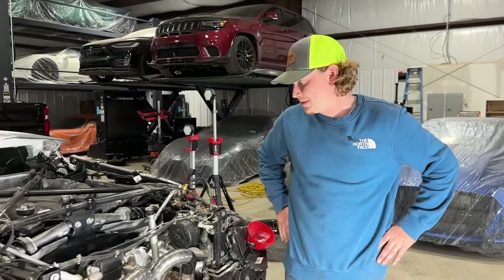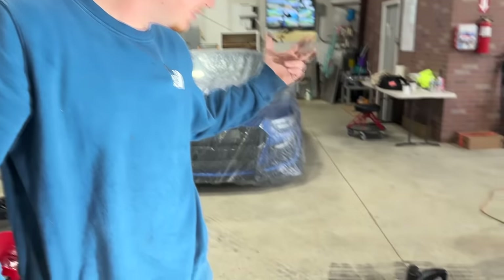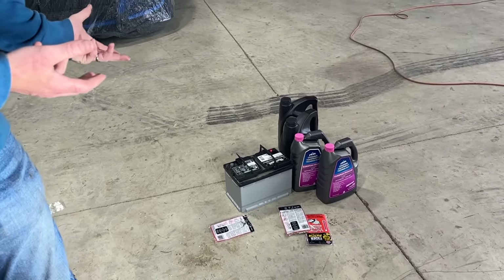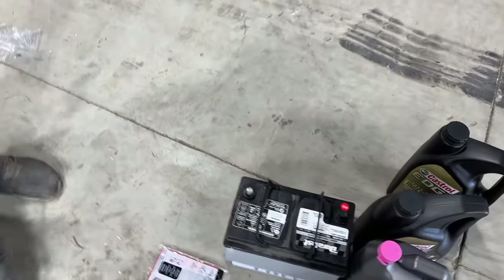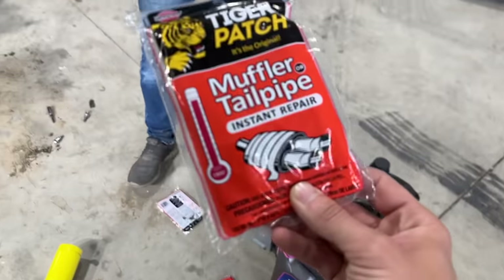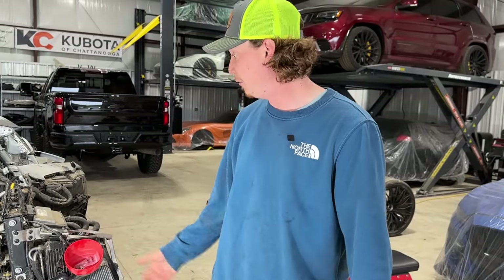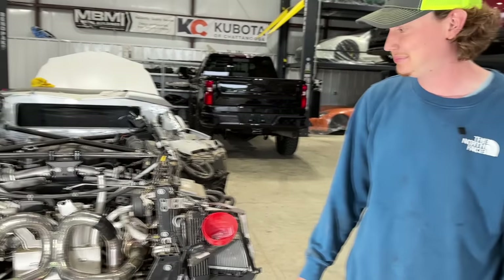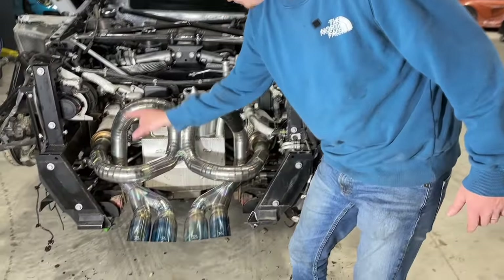So right now we're moving on to starting our Lamborghini Aventador for the very first time. We got everything that we need — we got the coolant, we got some oil, we got a brand new battery, and those are the three things we honestly need to start this thing up. We got some European coolant and the Tiger Patch muffler stuff that we already patched on. We're going to patch the other side, and hopefully it doesn't blow clean off — we just don't want it shooting flame balls in four different directions.